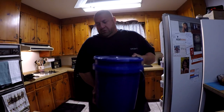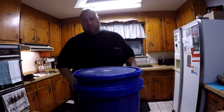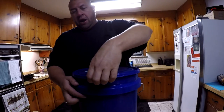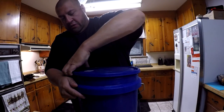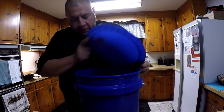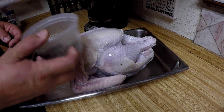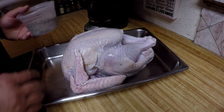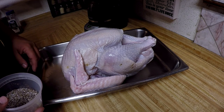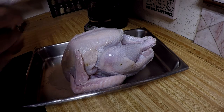All right, there's the turkey. I mixed up a brine, cooked it on the stove, and then poured it in cold water — looks like it's been doing good. There's the rub, just some salt and pepper, and I'm going to generously apply it all over this turkey and put some down on the inside.